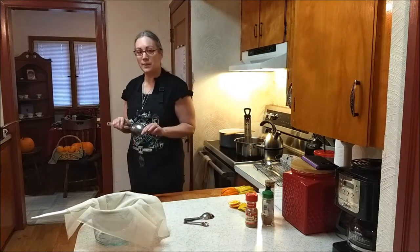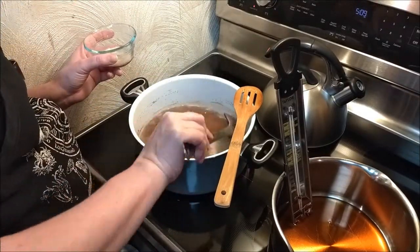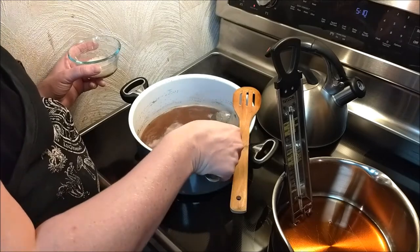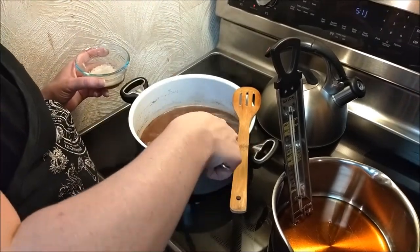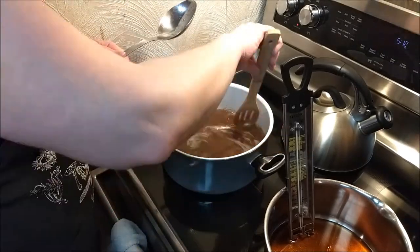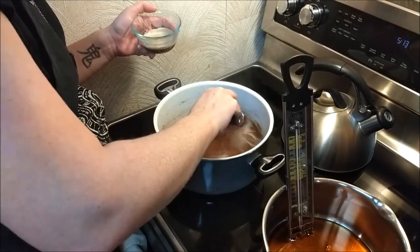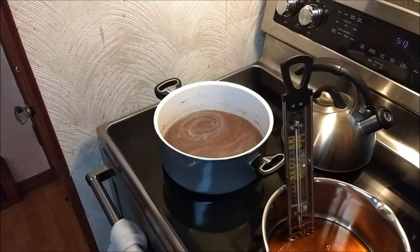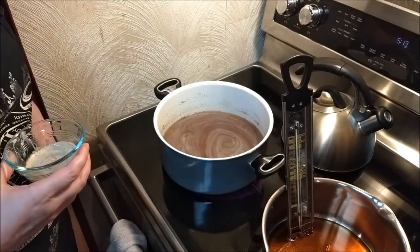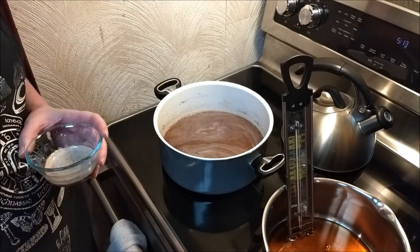So I'm just going to start skimming off a little bit of stuff here. I'll show you what it looks like once I skim it off. That's all the muck I got out — it's not perfect, but I did the best I could. I could probably get a little bit more out, but I got more cooking to do.